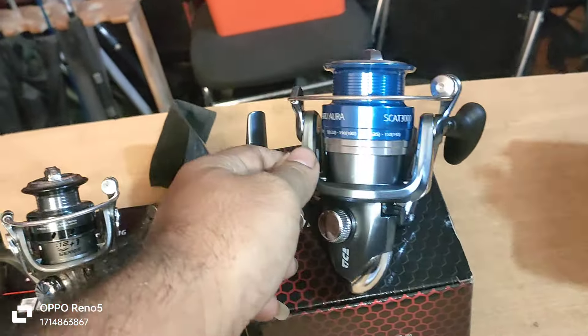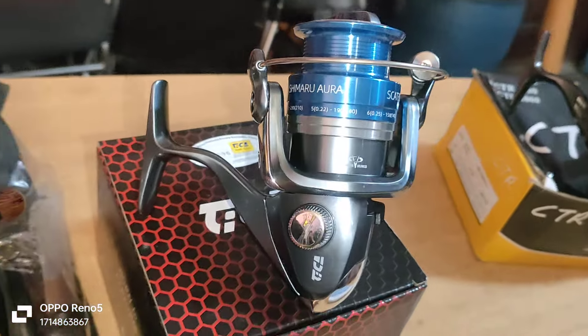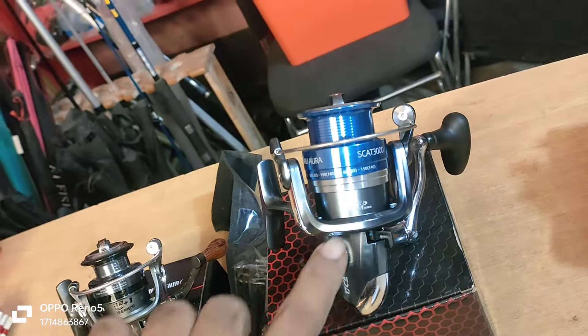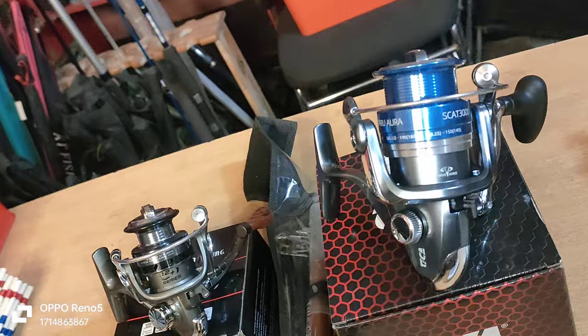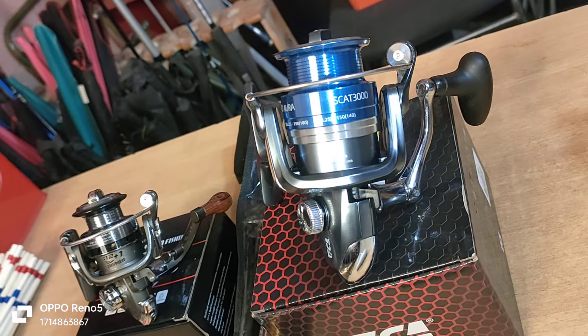This is a Tika Brander — Shimano Aura. This is a 3-series: it comes in an 800 model, a 3000 model, and a 5000 model. Here is the 800 model and the 3000 model.